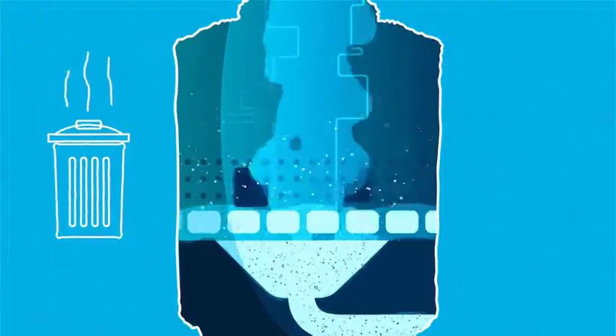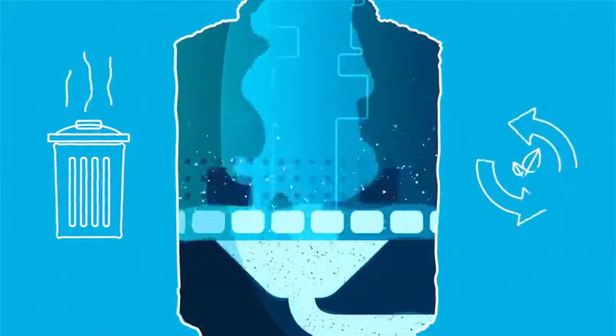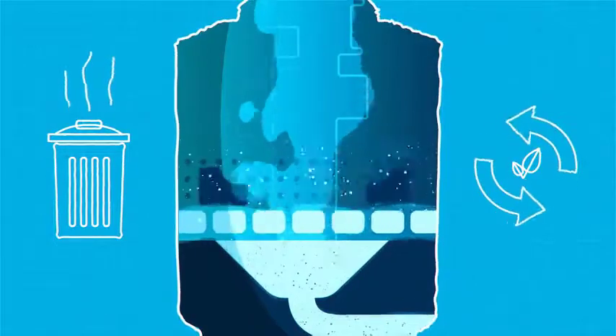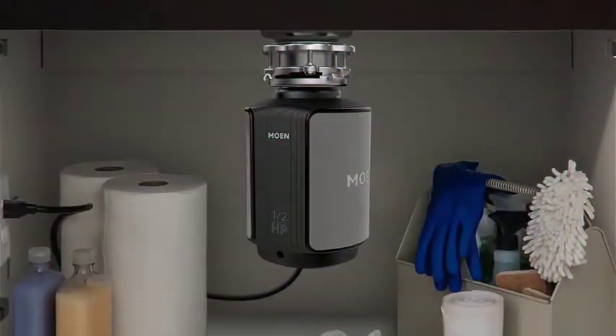Using a Moen garbage disposal not only eliminates food scrap odor in the kitchen trash, it also helps reduce waste at the landfill. Moen garbage disposals are built with the thoughtful design and high quality you expect from Moen — for performance you can trust above the sink and below.